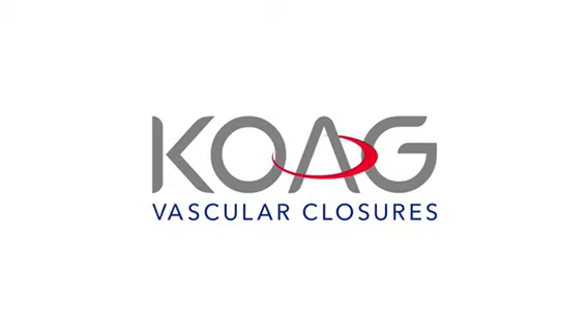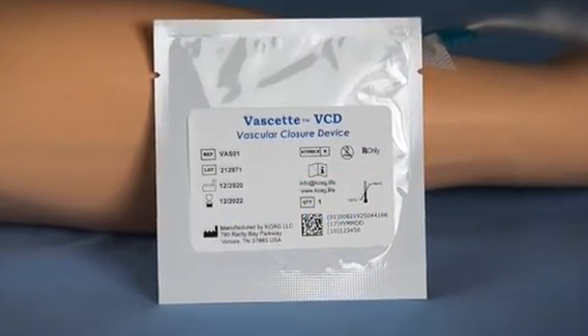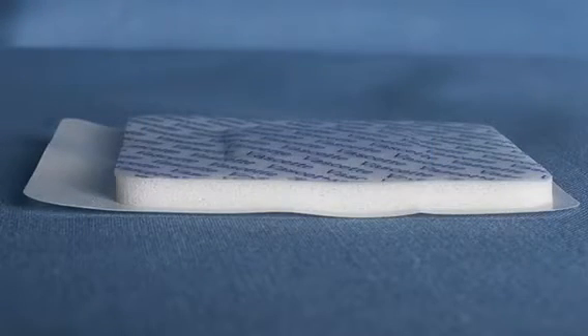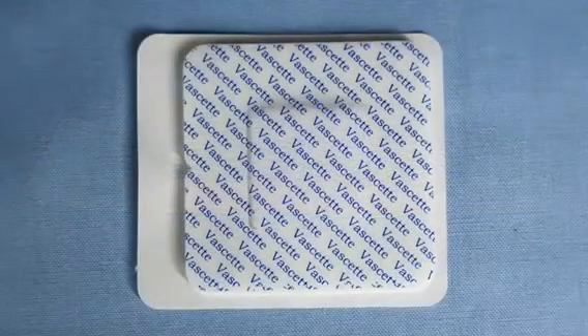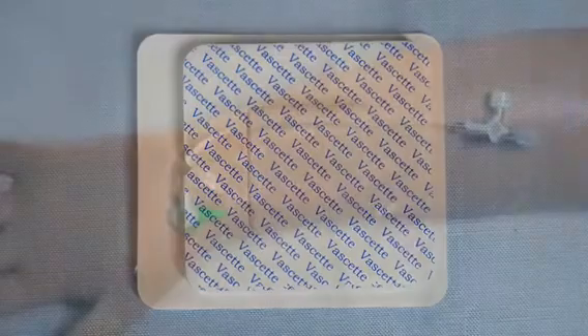Introducing the new Vassette topical vascular closure device. Vassette offers a uniquely designed closure pad that incorporates a robust surgical hemostat and a user-friendly, fast, peel-and-press application. The application technique avoids any compression over the arteriotomy and will require a minor change to your closure technique.